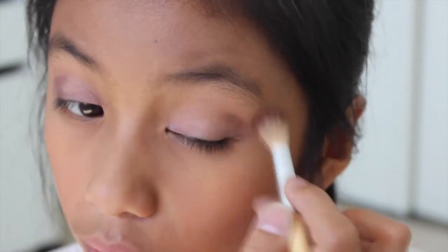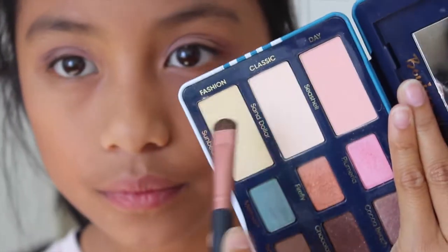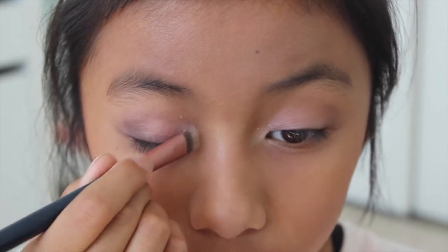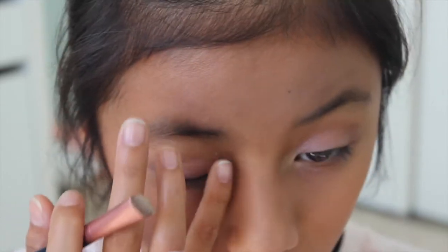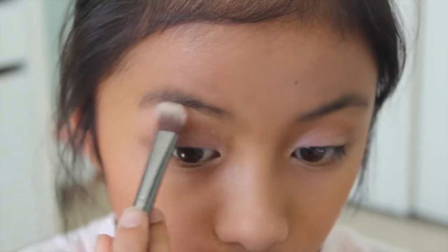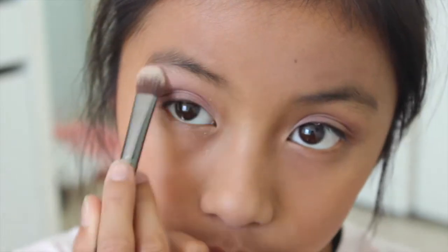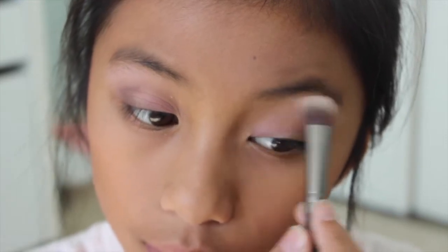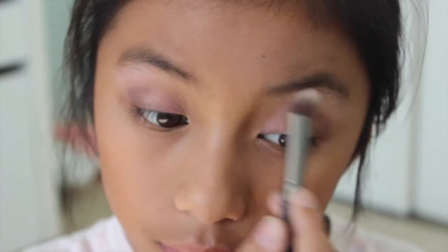Now I'm taking the shade Sunbeam, which is a nice shimmery color, and applying that to my inner corner just to add some light and shimmer up the look, really brightening up the inner parts of your eye. Then I'm taking the color Seashell, which is a nice pinky color, and using that as my brow bone highlight to really make them pop and make your eyes stand out more and tie the whole look together. Taking that fluffy brush and blending it so it doesn't look too harsh.